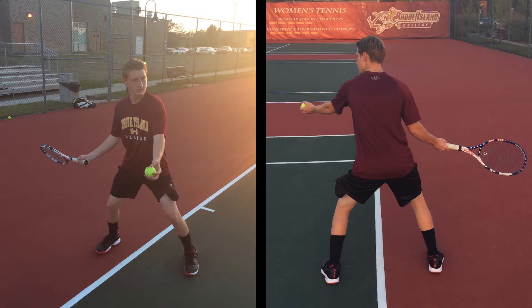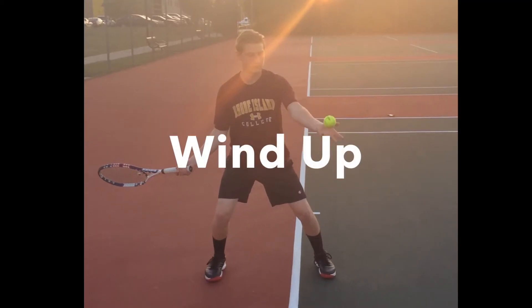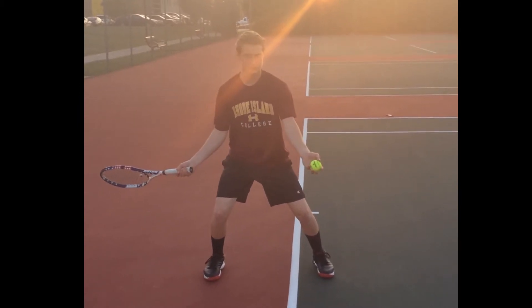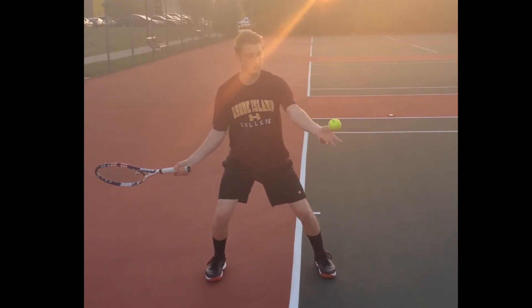Hold the tennis racket in the dominant hand with proper grip. Dominant arm is extended behind the body, slightly flexed, at hip height. The tennis racket is extended back, aligned with the back knee, racket head perpendicular to the playing surface. Wind-up: movements away from the target, chin slightly tucked with eyes on the ball.